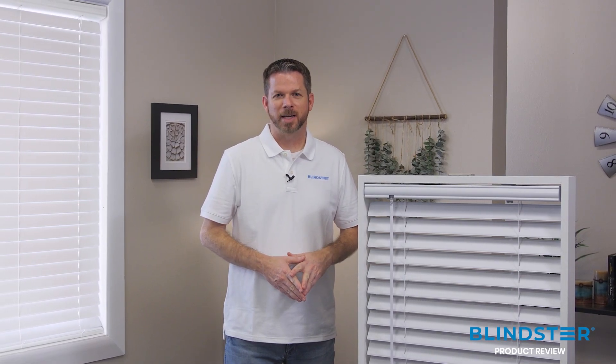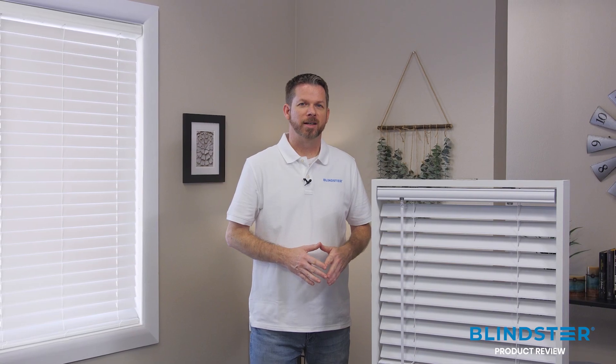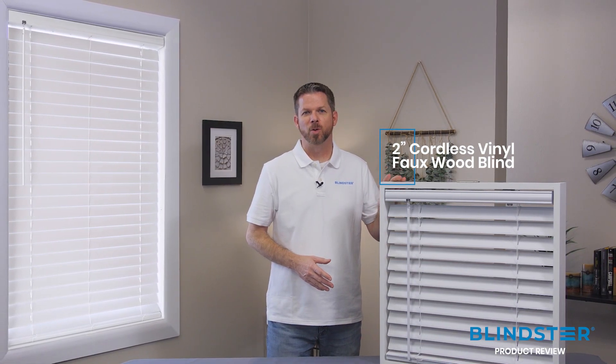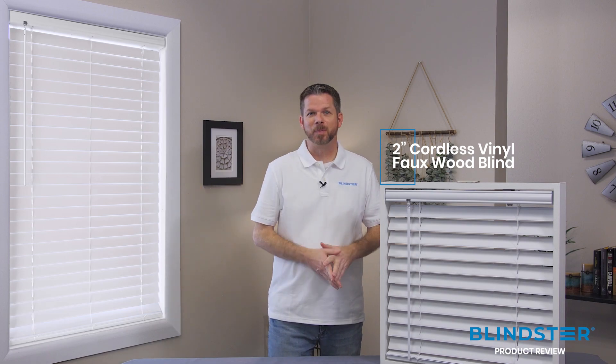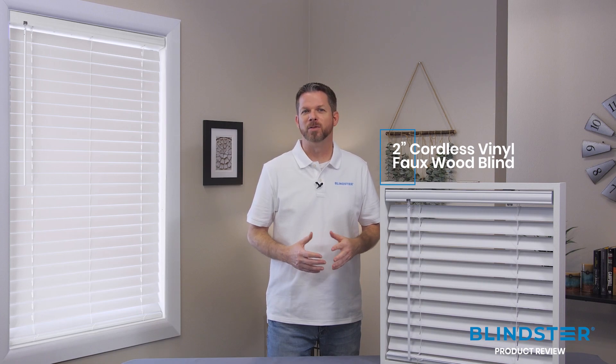Hi, I'm Jim, one of the product experts here at Blindster.com. Let's take a closer look at an exclusive product we have here at Blindster: our 2-inch cordless vinyl forward blind. This horizontal blind is very budget-friendly and has a unique design that provides great light blocking and visual appeal.